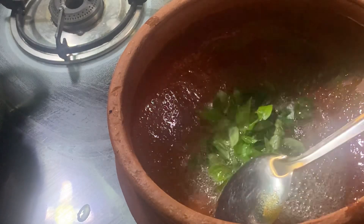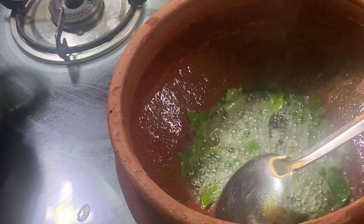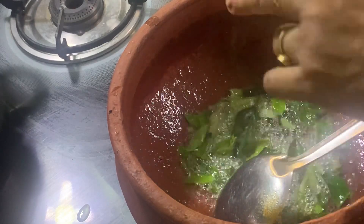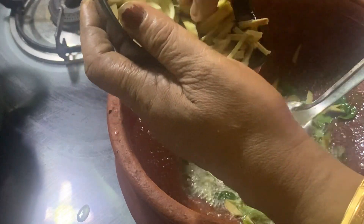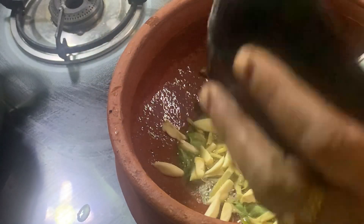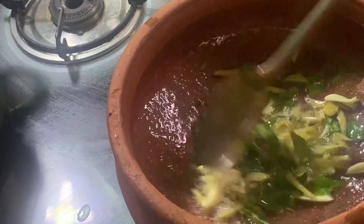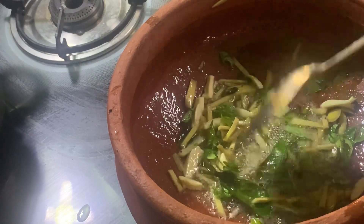To put it in the bowl, we will cook it in a bowl. We will cook it in a bowl and mix it in a bowl.